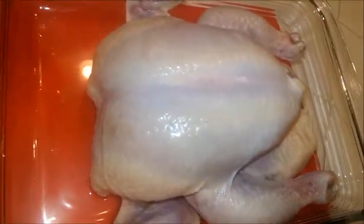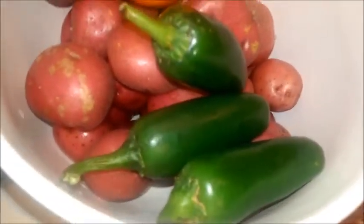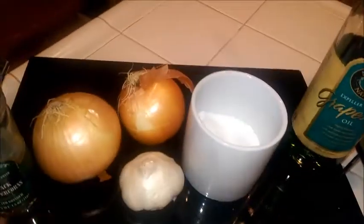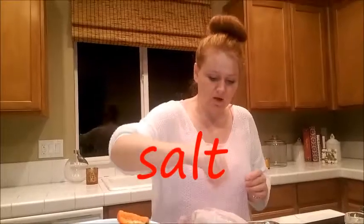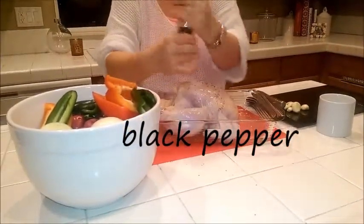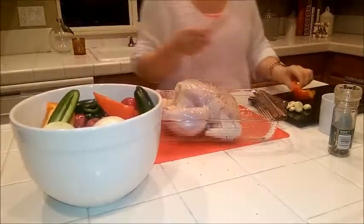For this I use a pre-washed five to six pound chicken, about 20 to 25 small red potatoes, three jalapeños, one bell pepper, grapeseed oil, salt, pepper, two onions, and about 10 cloves of garlic. Season the chicken with salt and black pepper all over and inside.